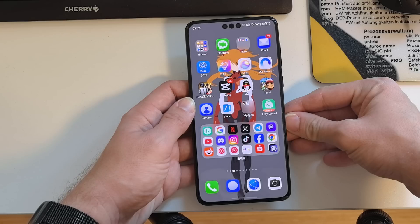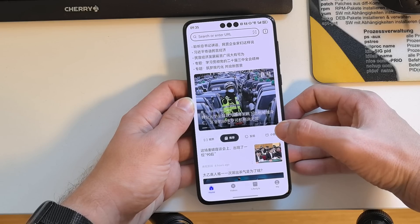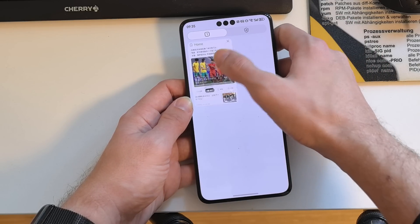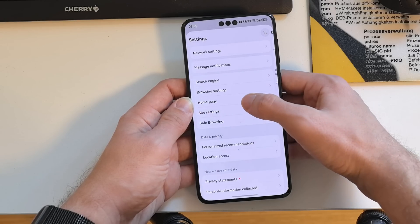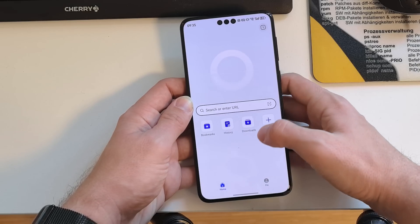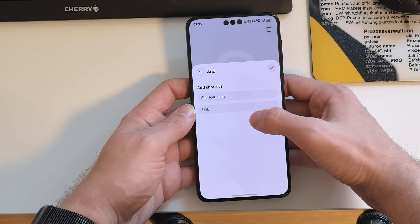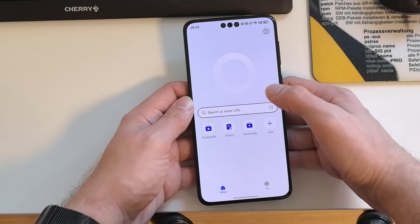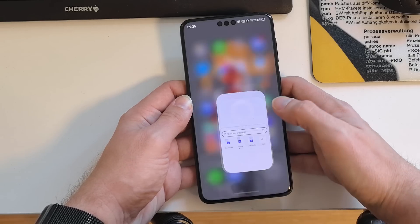The browser has also been updated. It now allows you to add frequently visited web pages to the home screen for one-touch access. In the browser settings under Homepage, if you enable the Simple Homepage, you can search, enter URLs, access bookmarks, history, downloads, or add your own website shortcuts — useful for global users who don't want to see Chinese news on the default page.